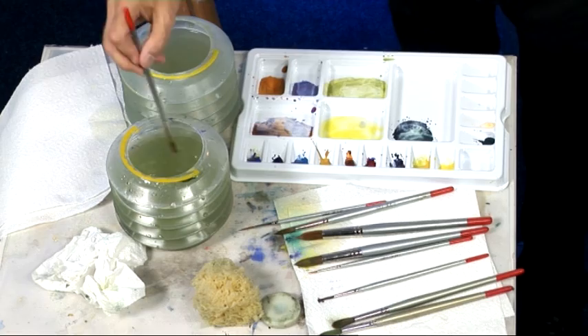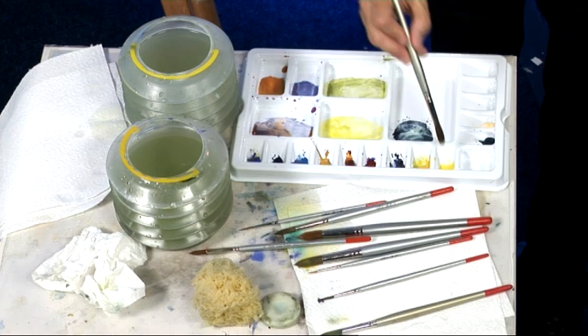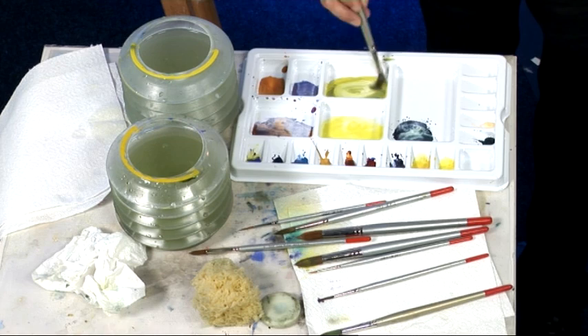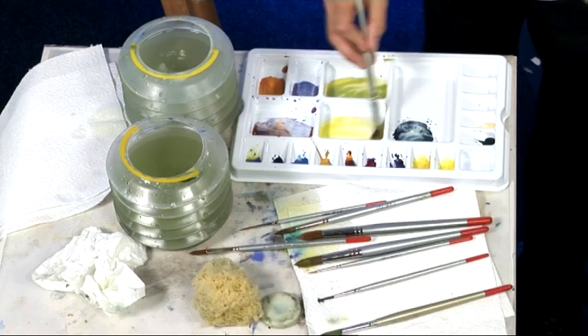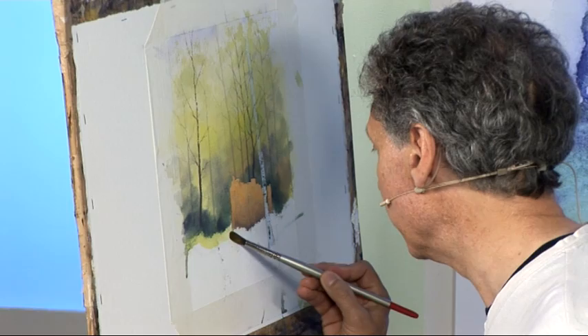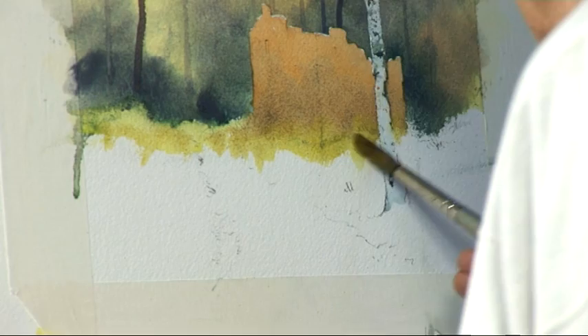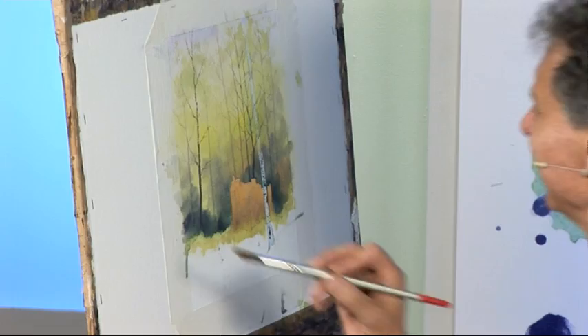Now I've put those colours in, I can get straight on to the middle distance and foreground. I want some really bright colour again to contrast with the background, so I'm going to mix a little more lemon yellow and a little more bright green — that was aureolin and cobalt blue. Let's start with the lemon yellow to get a nice bright colour right next to that dark green. Where the building is, I want the colour to seep up into the stonework to look like lichen or moss around the base of the building.